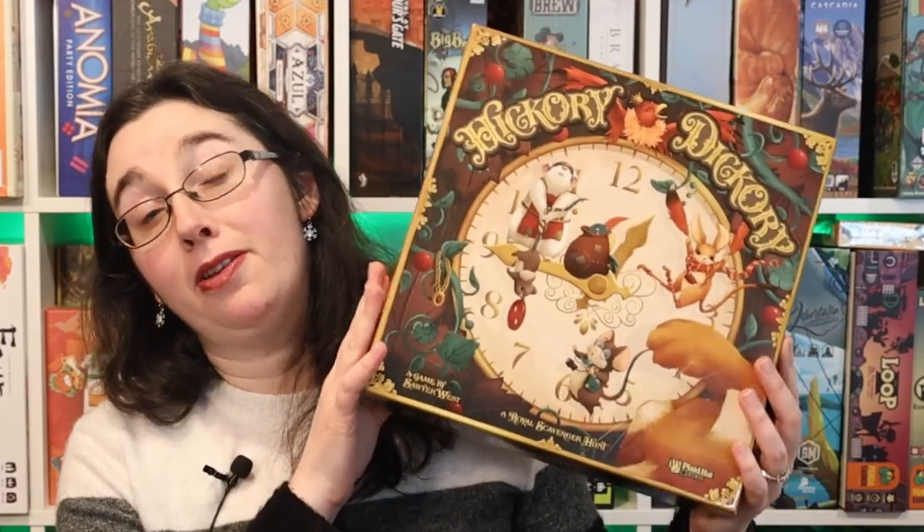Hi everyone! My name is Danielle and if you're new here, welcome to Board Game Bakes! This week we're covering Hickory Dickory, which is a new game by Plathout Games that comes out this month, so I figured it'd be the perfect time to share a bake.